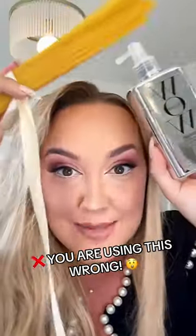You are using this wrong. Let me explain to you the way Dream Coat works. Imagine this is your frizzy strand of hair. Dream Coat works by wrapping itself all the way around the outside of the hair. When you use this correctly, it's like a waterproof jacket.